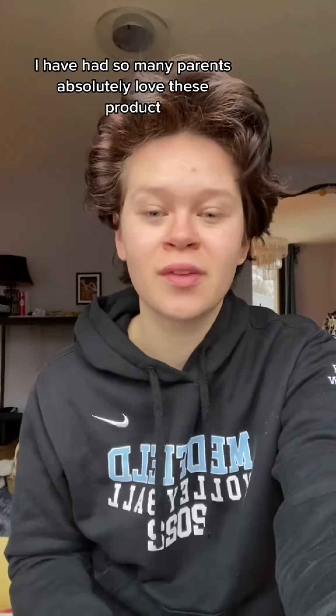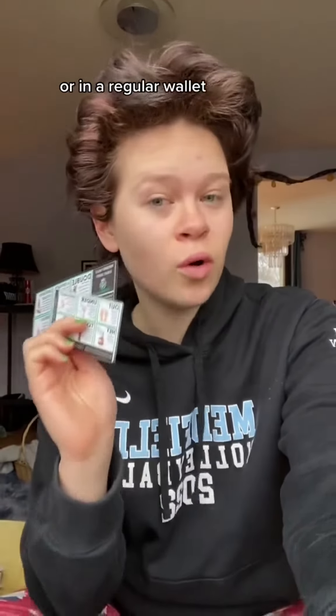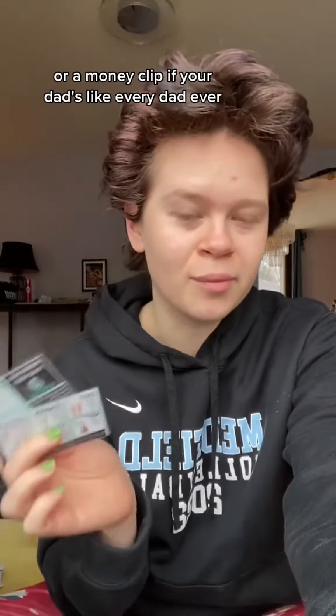This is where my rough cheat sheets come in. I have had so many parents absolutely love these products. They've been my best seller for about two years now. They come in two sizes: a wallet one that goes in one of those big no-fold wallets, and then a credit card one that can go in the back of your phone, a regular wallet, or a money clip if your dad's like every dad ever.